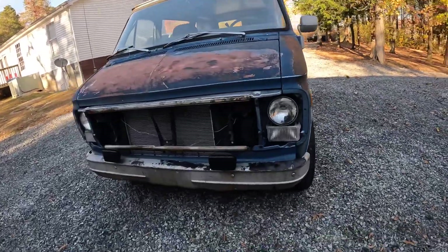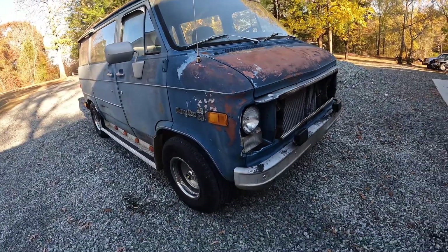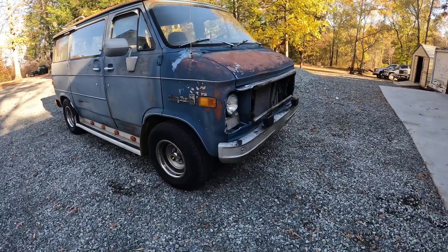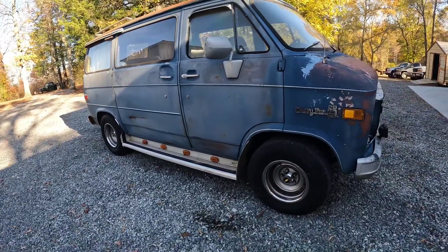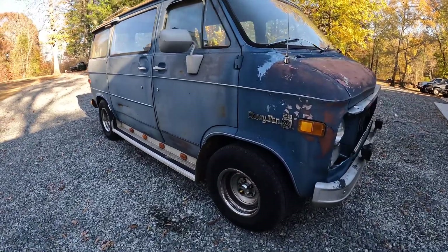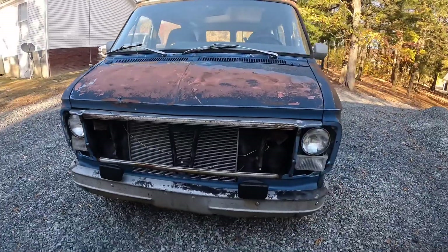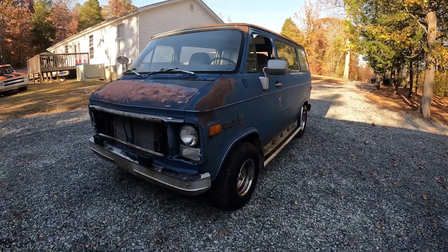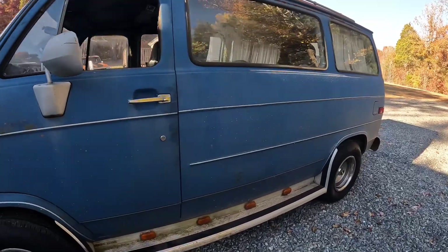Hey guys, here's this 1980 G20 van that belongs to Tim Dixon. We have done a lot of work to this thing. Tim's thrown a lot of money at it. Sometimes you drag one of these old cars or trucks — or vans in this case — out of an old shed or barn. You just want to see if you can get it back on the road. That's where we're at with this one. But this old van is real solid. It's going to make a nice one.